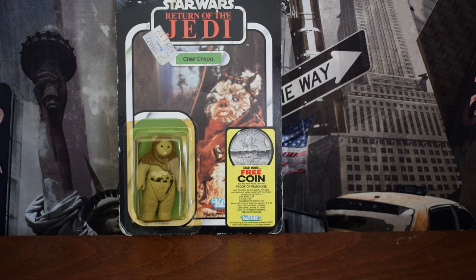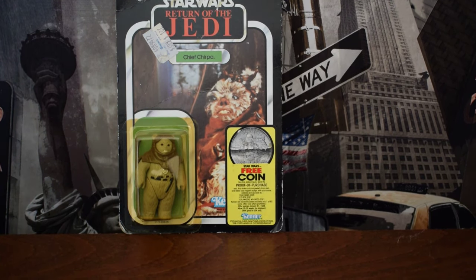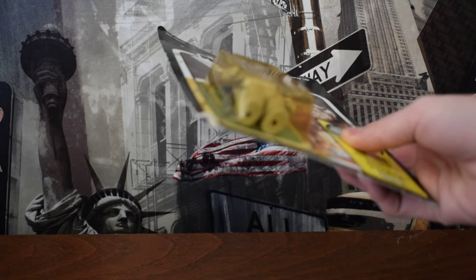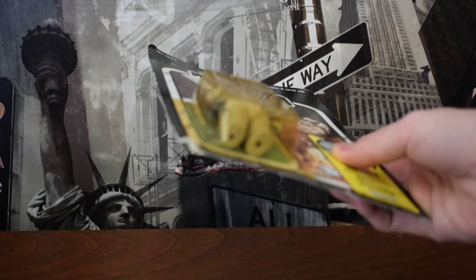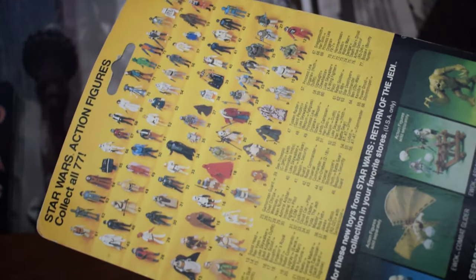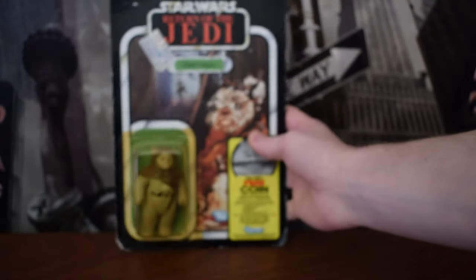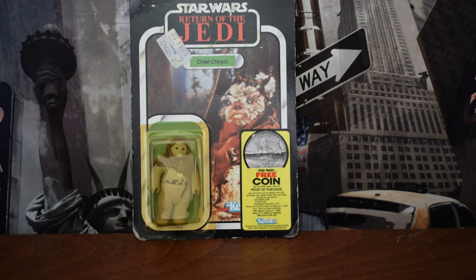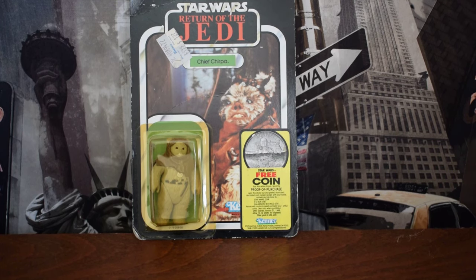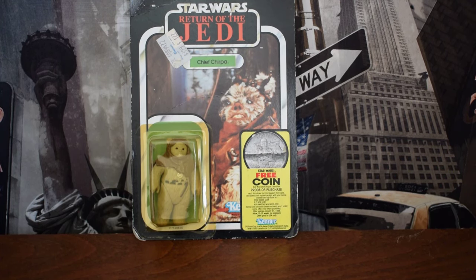It doesn't take an expert to tell you that this figure is quite old. The bubble is yellowed, there is actually a crack in the corner of the card, and on the back you can tell the card is creased. It is clearly an old figure, but there are better ways to tell, because it won't always be as clear cut, especially on higher quality figures like this.